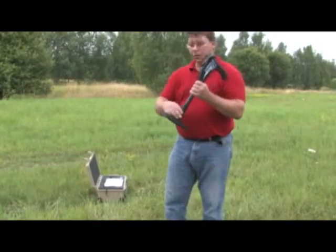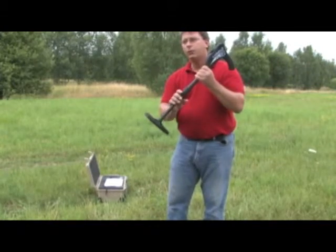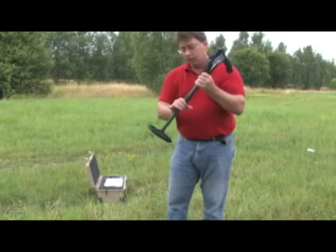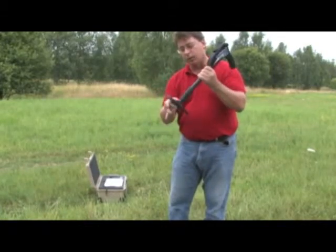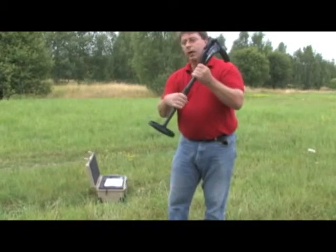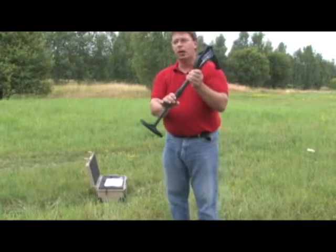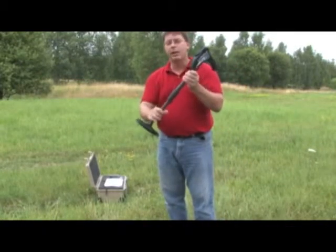When you use this unit, be sure that the lower part is fully extended. Without the full extension, it's going to have feedback towards the top. To extend it, give it a quarter turn to loosen it, then slide it out. Make sure it's fully extended, then tighten it back up — just enough so it remains in place, not so tight that you can't open it again.